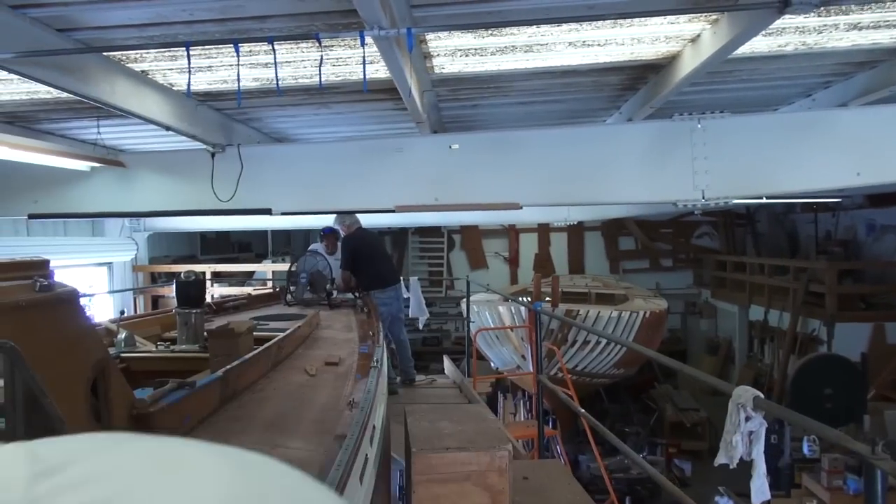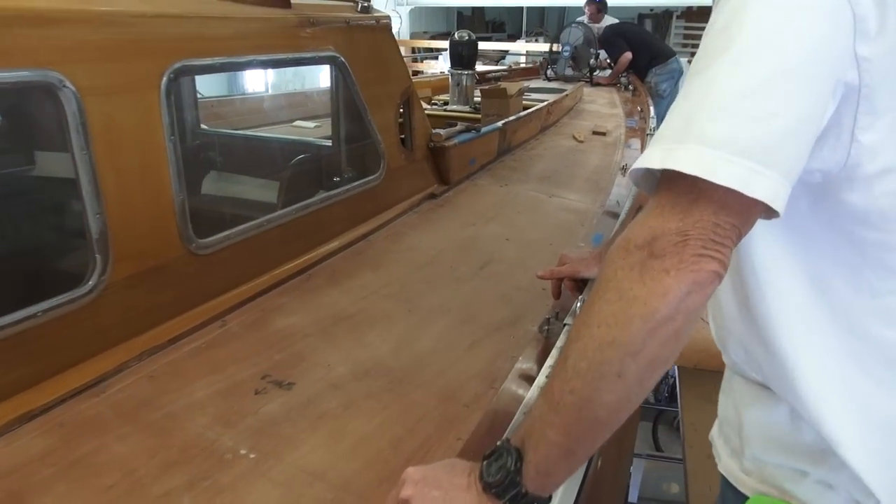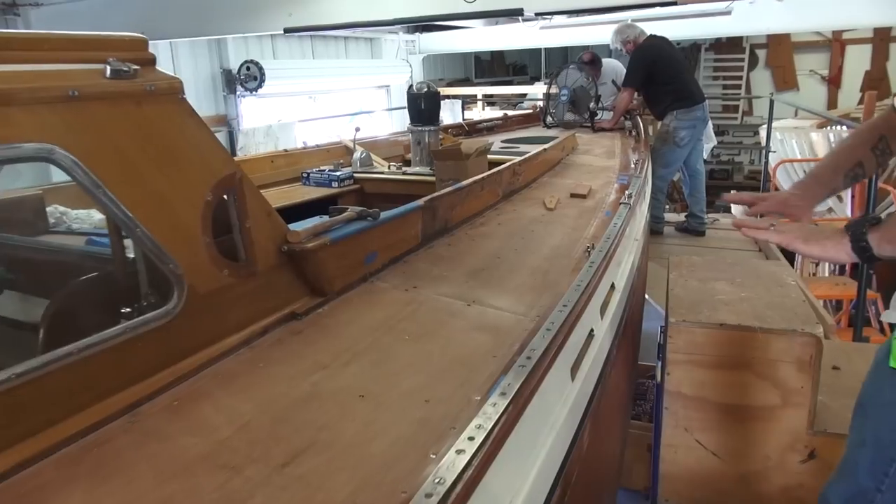All the bumps are out of it. Completely smooth. Ready for the glue — tip to tail. So you've sanded it as well. Yeah, we had to prep it once it's down.